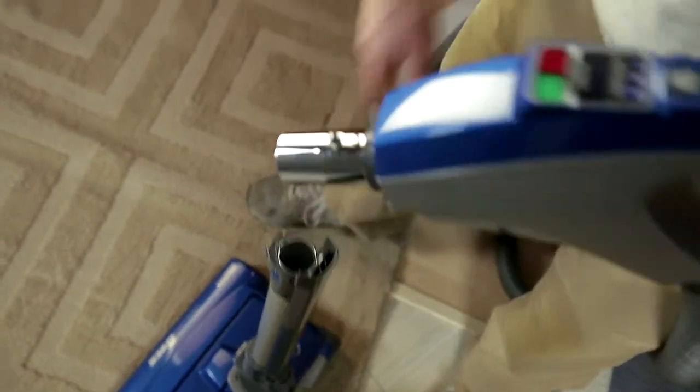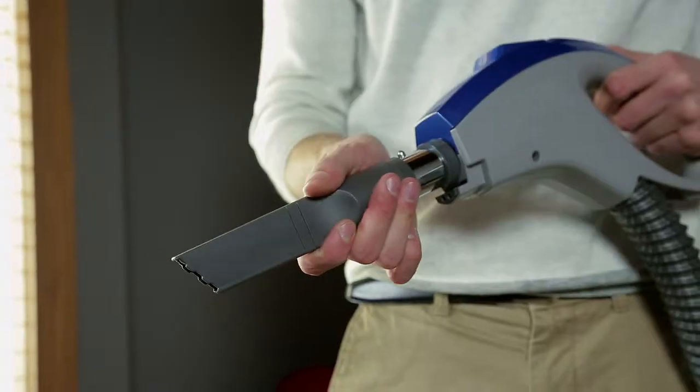Press the Handle Quick Release button and pull up on the handle. Slide attachments firmly onto the handle as needed.